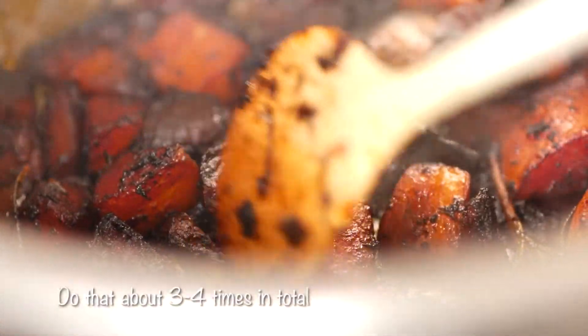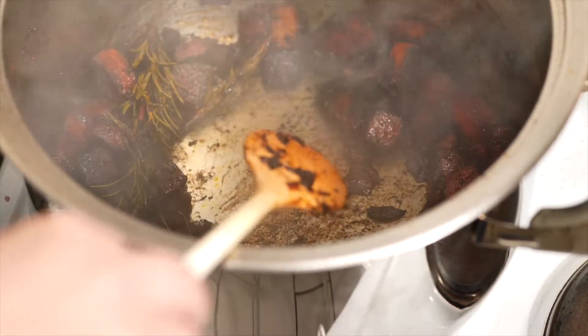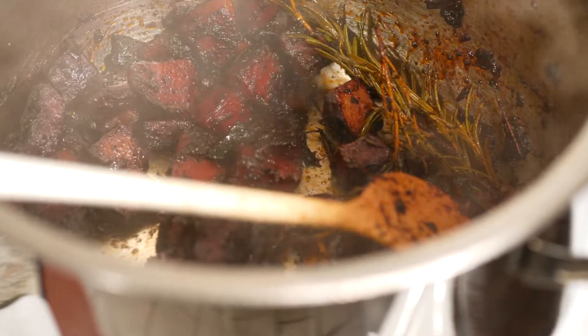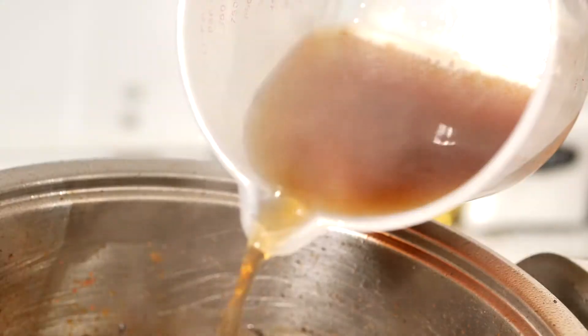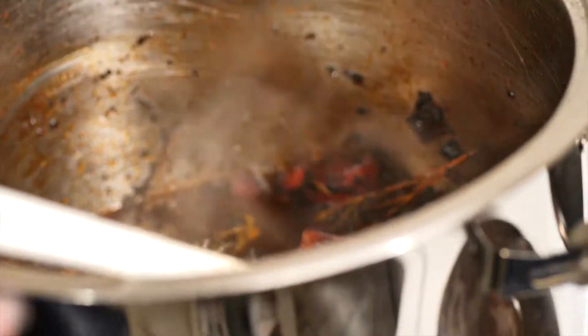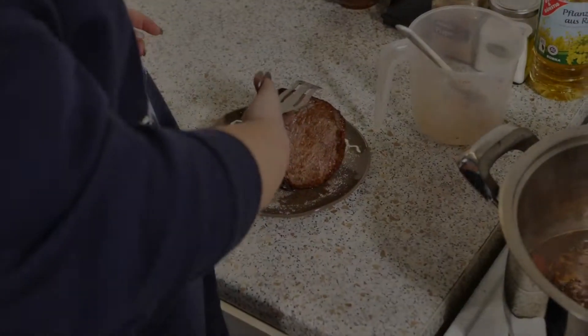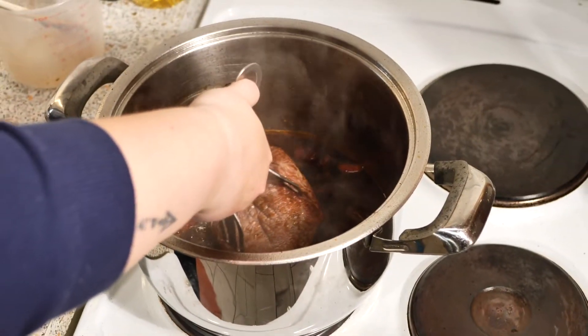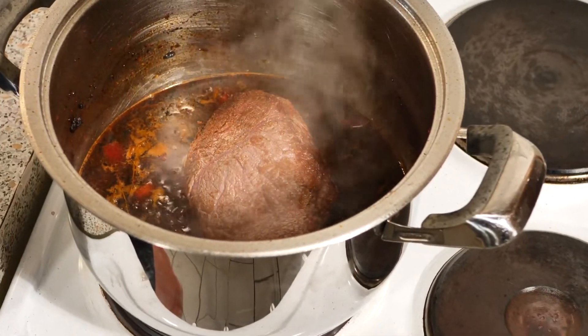Once you see some more of that stuff on the bottom of the pan building up, add some more red wine. After adding your broth, you want to put your beef back in the pot and then let that cook on low to medium heat for two to two and a half hours.